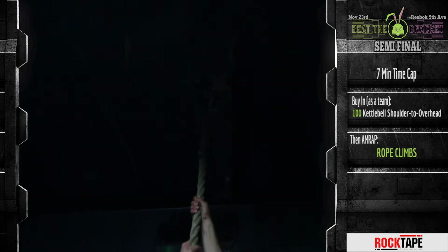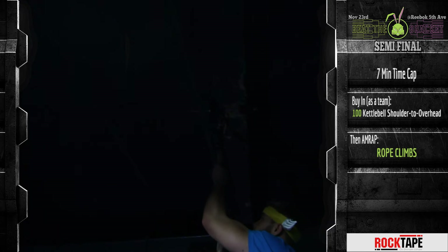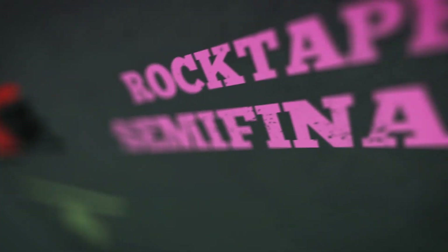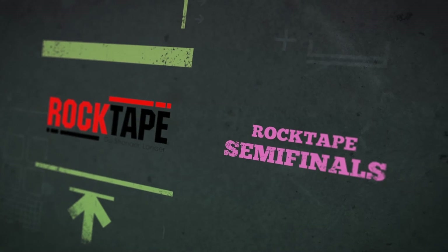One hand must touch or be above the top marker with control coming down the rope until passing the lower marker. The winning team will be based on the most number of rope climbs completed. In the event of a tiebreaker, the team who completed the Shoulder to Overhead the fastest will win.